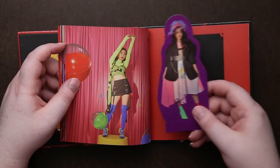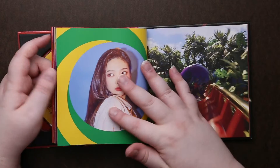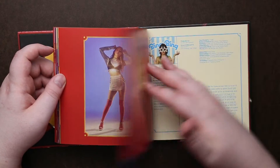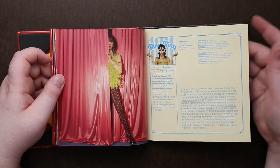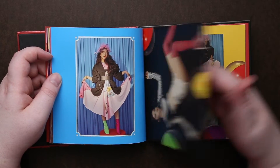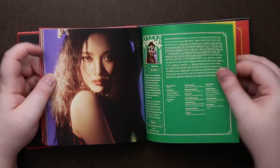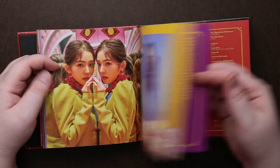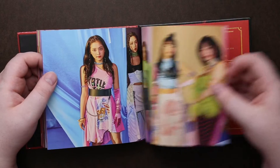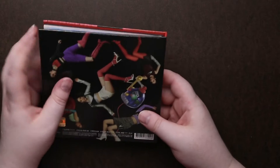It looks like we also get a standee. All right, so there is that one.